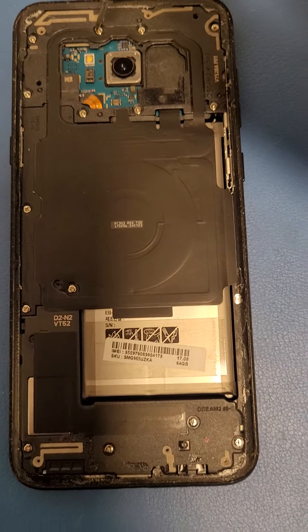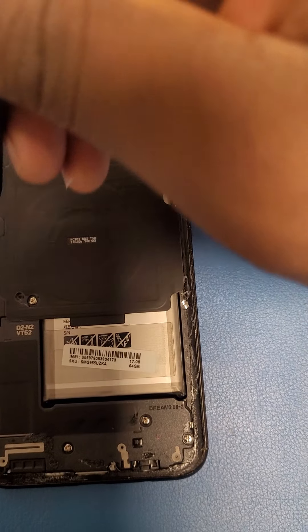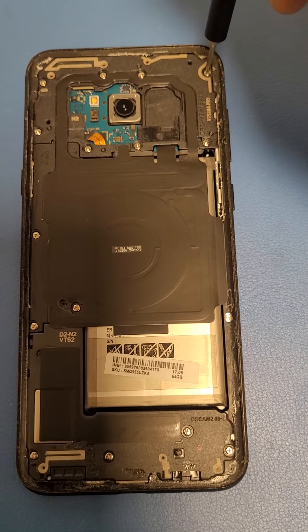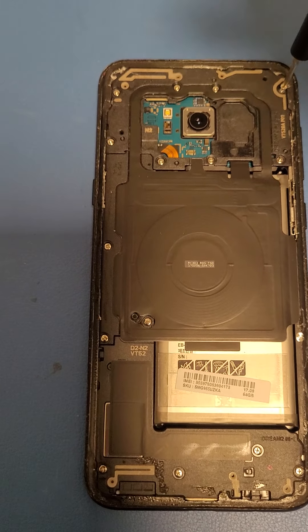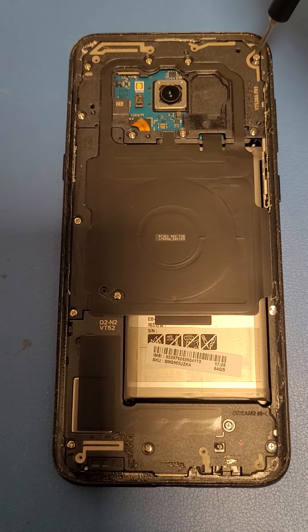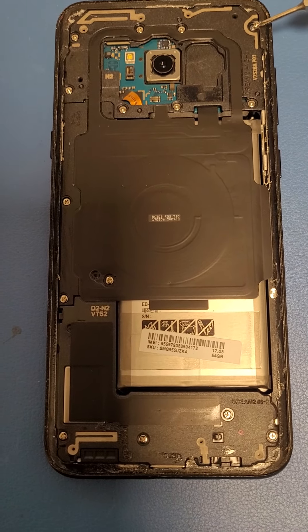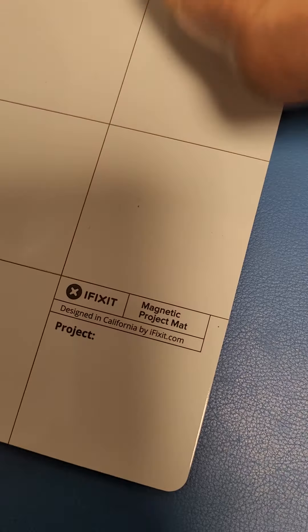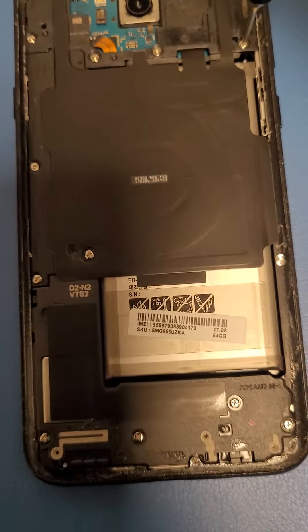You will have about fifteen screws that you have to unscrew. To organize them and make sure I can keep track of all my screws, I have a magnetic mat. I'll just put each screw right here and keep doing the same thing.